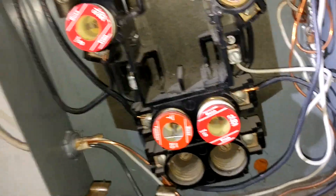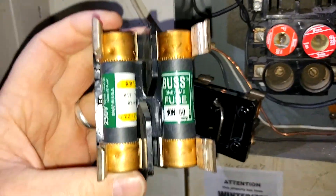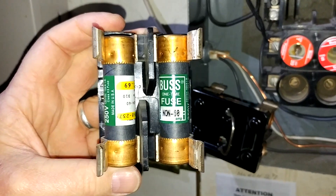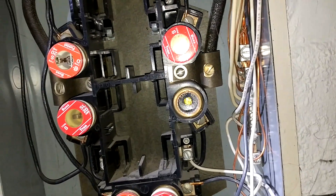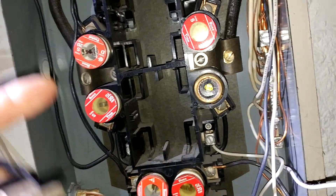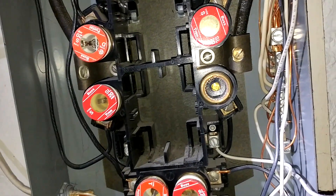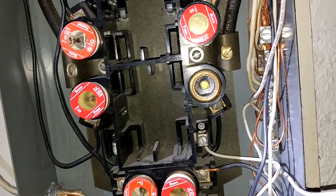This can be a little bit tricky in determining the circuit size or the service size, because if you look at the fuses from the main at the top, it says 60, 60 amps. But this is not a 60 amp panel. You count the main fuses on top and the range on the bottom and you come up with 100.